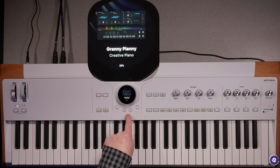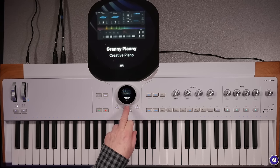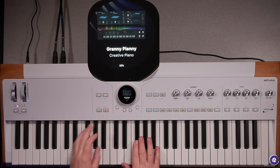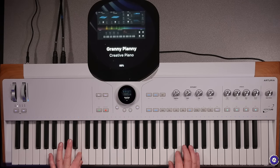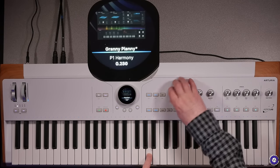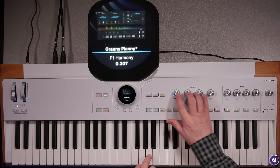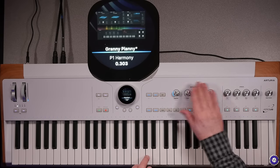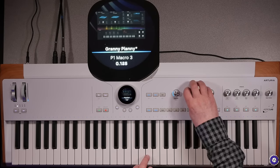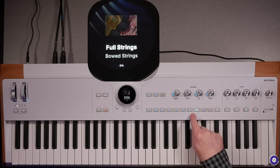Here's another one called Granny Piani — a granular patch on Pigments which has samples in it as well. The macros don't have any effect because I didn't program them, but if I had, they would be doing what they were labelled. Let's come back out and go to keys and pads to have a look at some of the other synths.